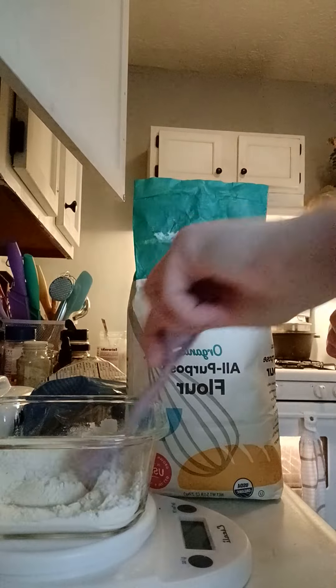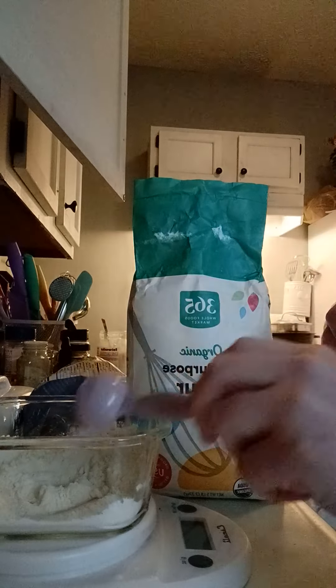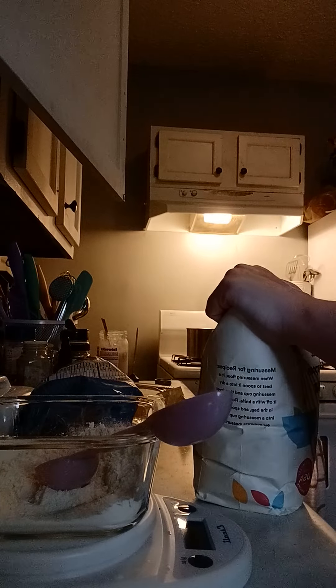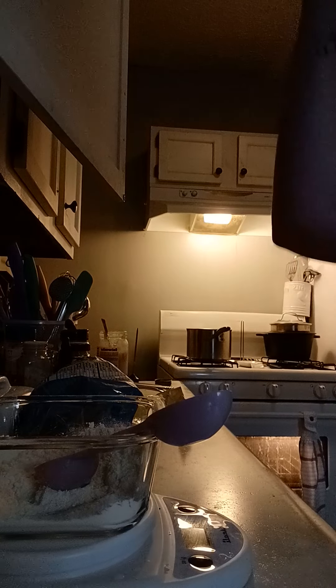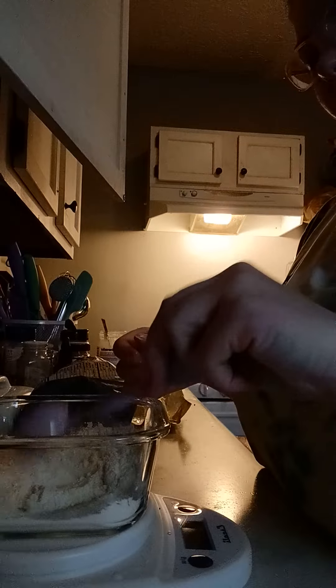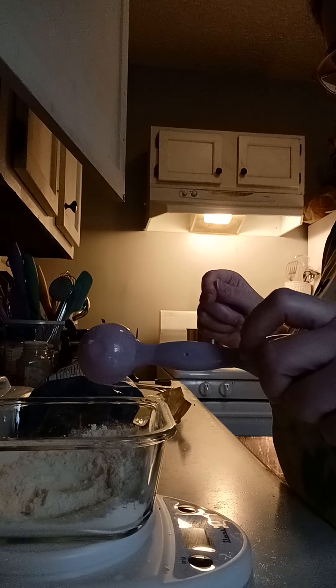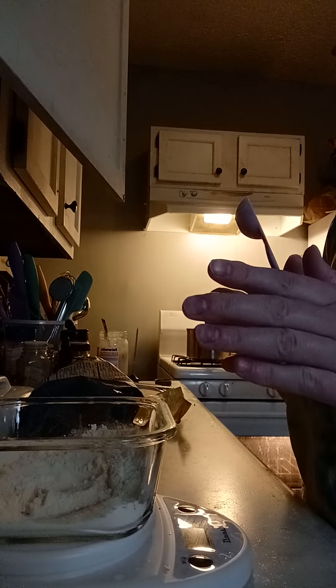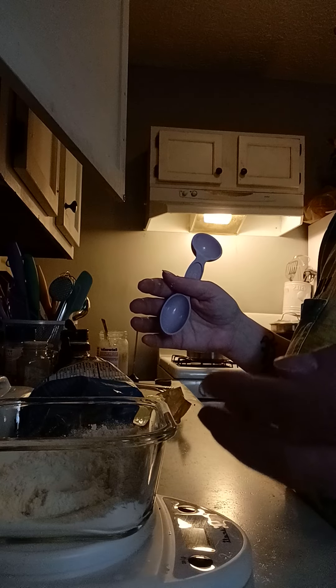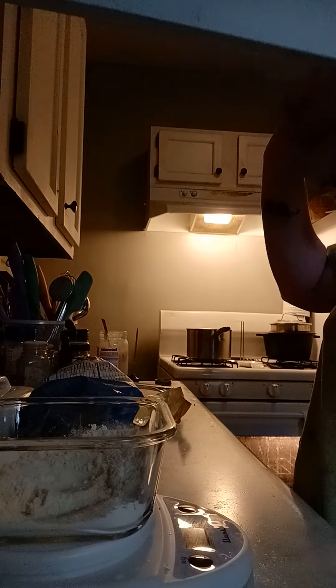I'm just gonna stir those together a little bit. Then you tare that. It's 80% hydration, so it's 50 grams of flour. And then 40 grams of filtered water. You want it to be filtered water — we don't want tap water because it has chlorine and that messes it up. Filtered water, nothing added. 40 grams. So I have my zero water pitcher and I'm gonna add 40 grams of water.